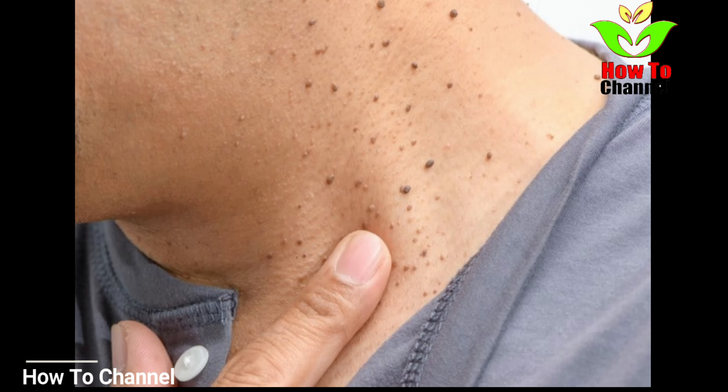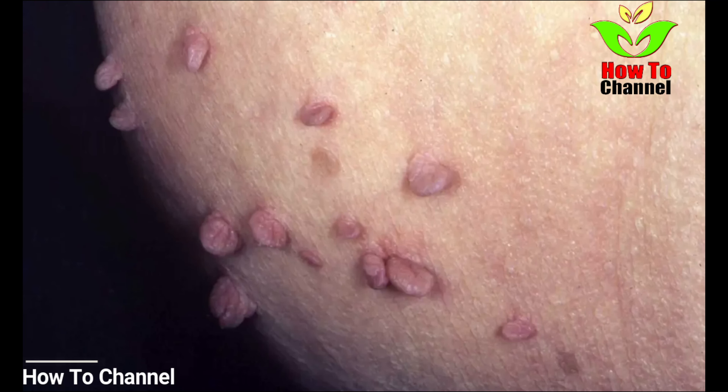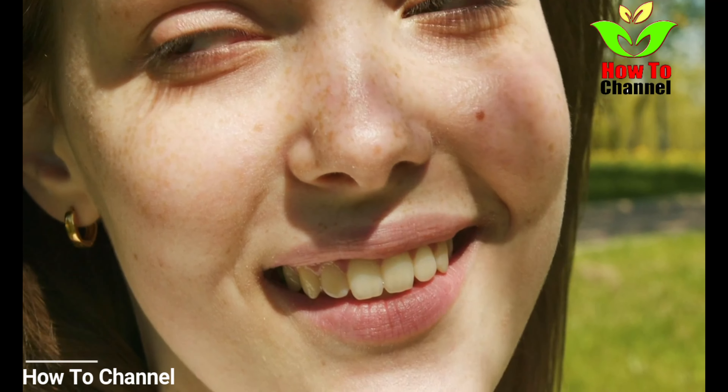What do you need to have it removed at home? Nothing but vinegar. But we must warn you that it is always better to have it checked by the doctor to eliminate the possibility that you may have something much worse than a mere skin tag. If everything is okay, then we proceed with the procedure, right?